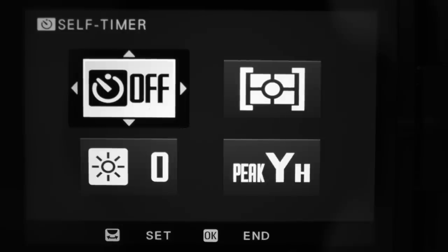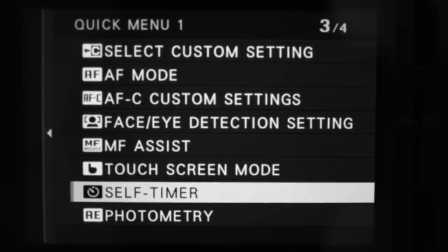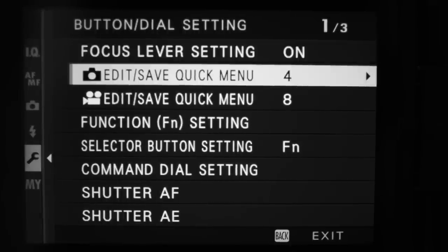Now let's talk about the quick menu. In previous Fuji camera generations I always thought the quick menu was too cluttered, but in this camera they've completely redesigned and simplified it — it's legitimately useful now. A huge bonus is that the quick menu is completely different for photo and video, so you can have different settings and layouts for each. Press Q once to access it; press and hold Q to edit what each slot does.